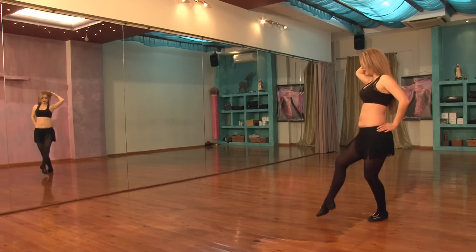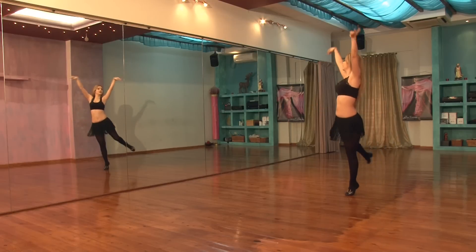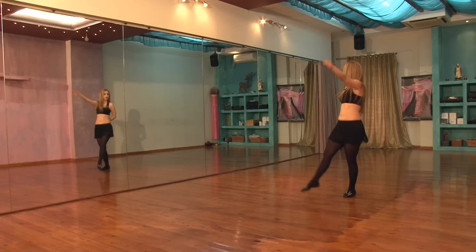Now arabesque. 1, 2, 3, 4, 5, 6, 7, 8. 1, 2, 3, 4, 5, 6, 7, 8.